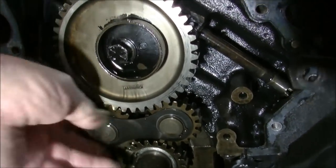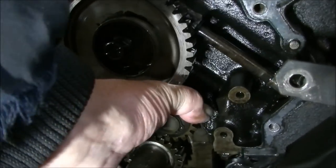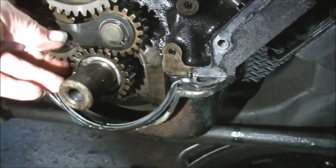That's all that holds these in — it's just sitting there. There's nothing holding them in really, by the balancer I suppose.